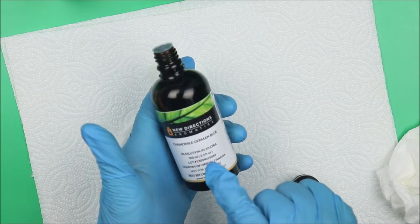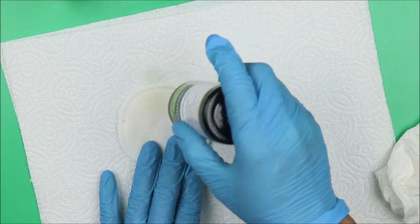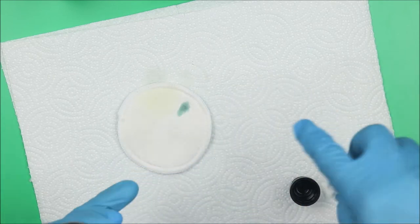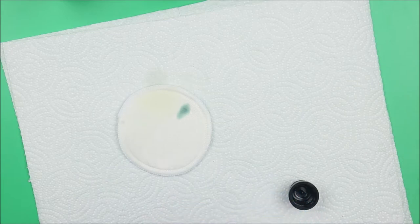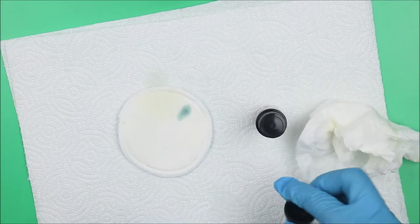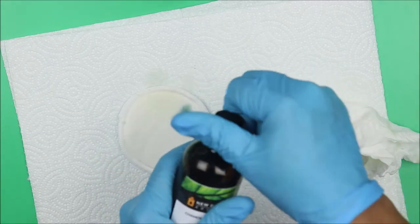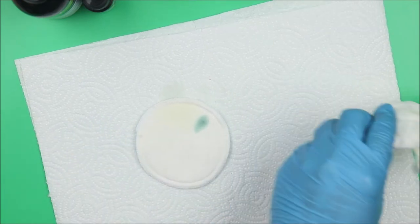Now chamomile blue — 3% dilution in jojoba oil — so we expect something bluish. And yes, it is blue! Because it's diluted in jojoba oil, the color is more deep. The smell is completely different from Roman chamomile — it doesn't smell like chamomile at all. It smells more like leaf. Be careful when using chamomile blue — it will stain your product. Use only a little bit, not more than 0.5%.